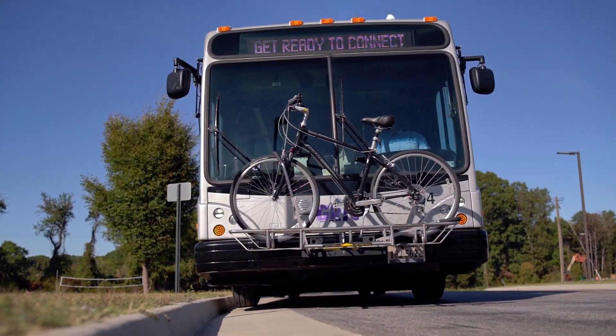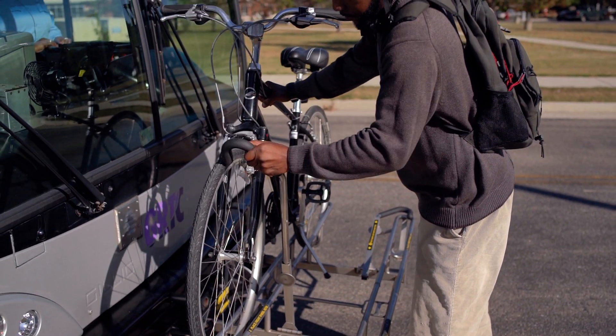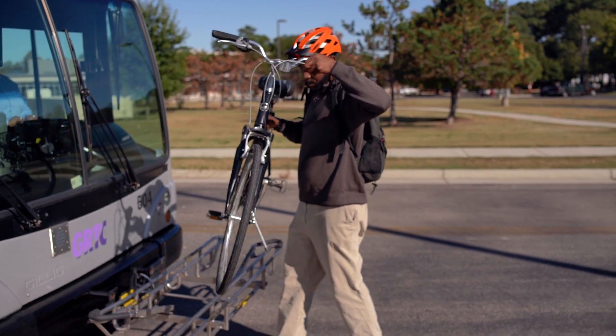At the end of your ride, let the operator know you will take your bike off the rack. Release the security bar by pulling out and down. Lift your bike tires out of the rack.